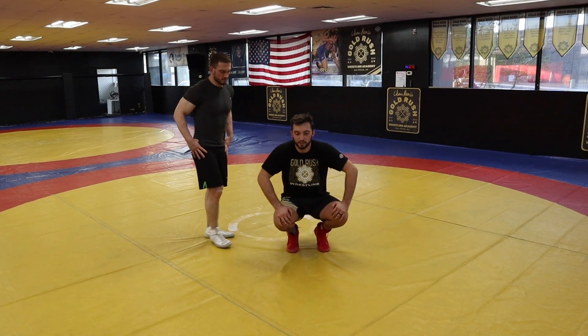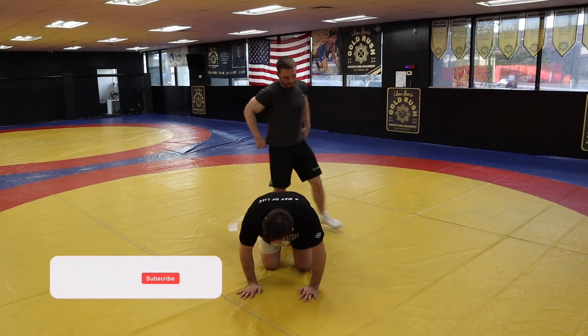All right guys, this is just a wrestling basic, just a stand up, all right? Nothing too fancy about it.